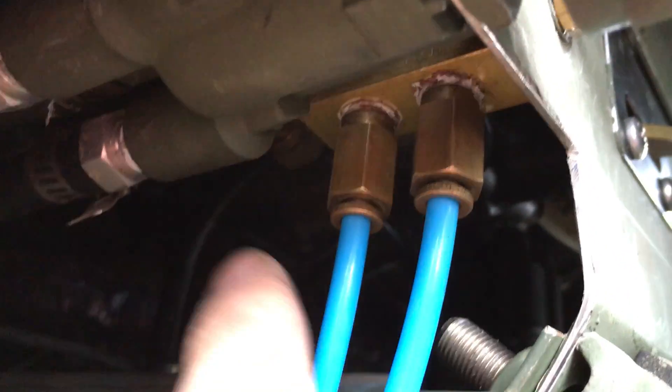All the stuff is plumbed with quarter inch DOT line and ARB hoses using push lock connectors because it's really simple.